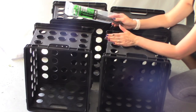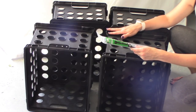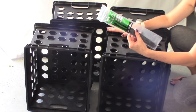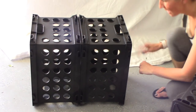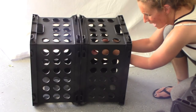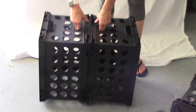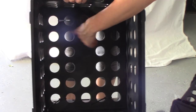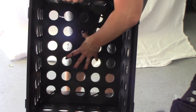Now taking my zip ties — I typically don't like putting crates together with zip ties, but in this case, because these crates are the base of a coffee table, I feel this is the more secure, reliable way to make sure the four crates stay together. I did pick black so it won't be noticeable. I'm going to start with two crates and put them back to back, feed my zip tie through both holes, and just tighten it. I'm going to do two on the top inside and two on the bottom inside, giving us four zip ties holding these two crates together.